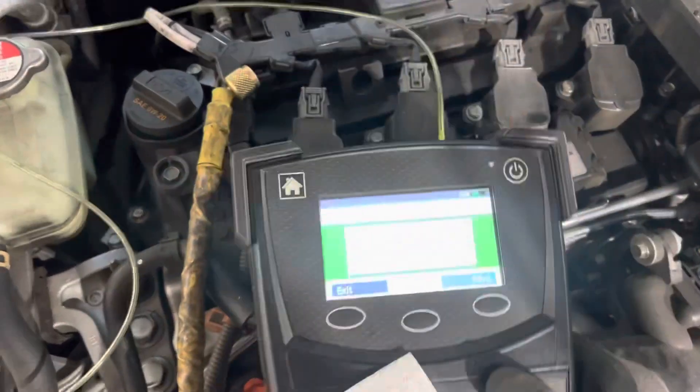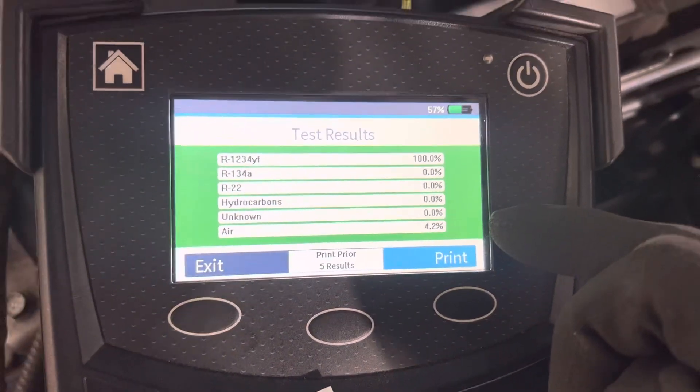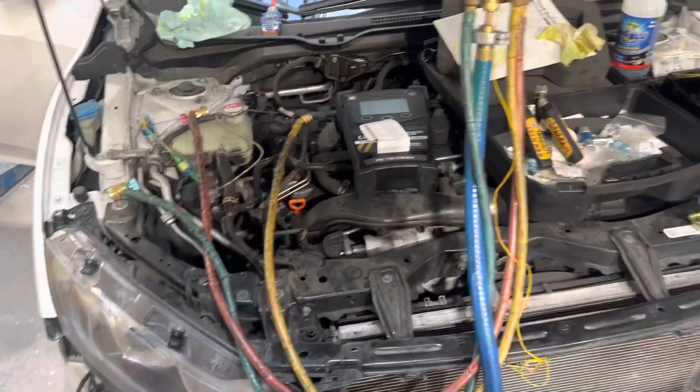The first thing I do is put it on the analyzer. Whoever filled this up last — we have 4.2% air in the system. I'm going to run the system, and I'm also going to weigh out the refrigerant as part of my diagnosis when I recover it.